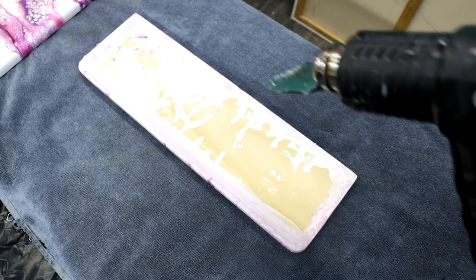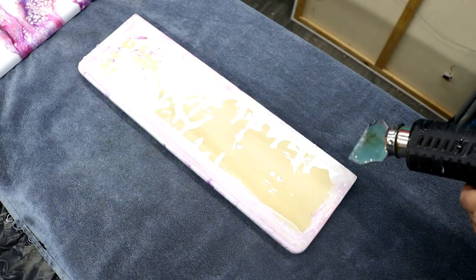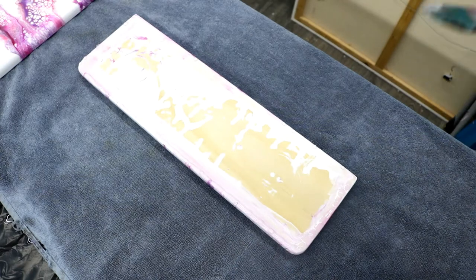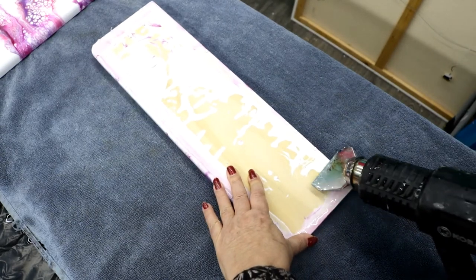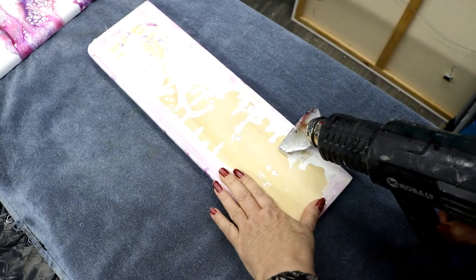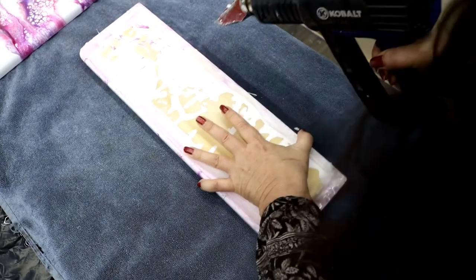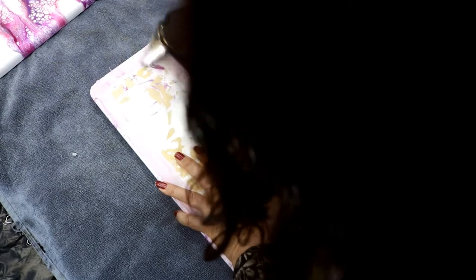I've got my heat gun — it's a cobalt so it gets really, really hot, so just be careful when you do this. It's got a little attachment that helps get all the knobs. Let it heat up just for a sec, then you can go right down through there and they just pop right off. I'll take the wood and everything off and try to go away from the edge so I won't mess up my edges.